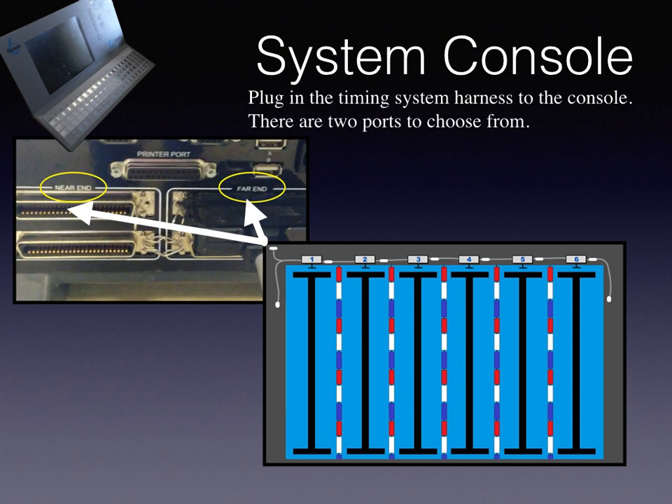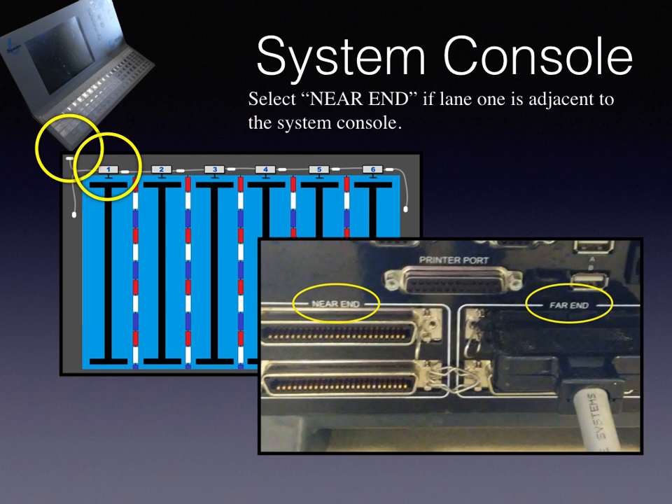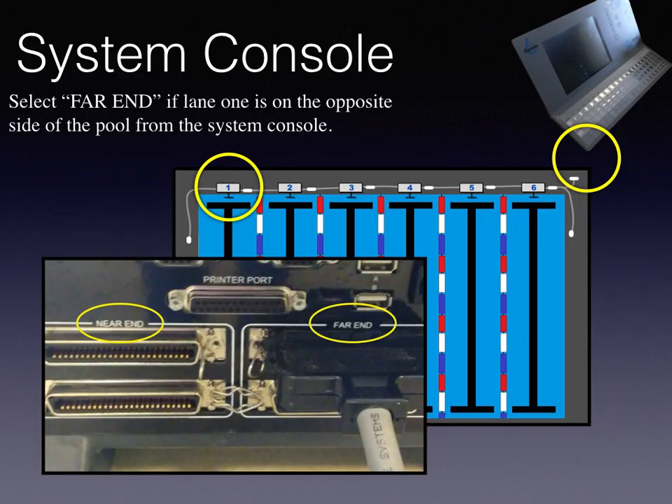Plug in the timing system harness to the console. There are two ports to choose from. Select near end if lane 1 is adjacent to the system console. Select far end if lane 1 is on the opposite side of the pool from the system console.